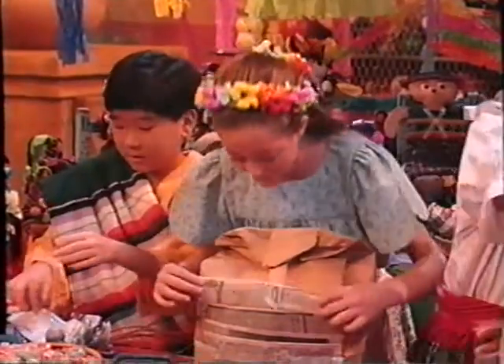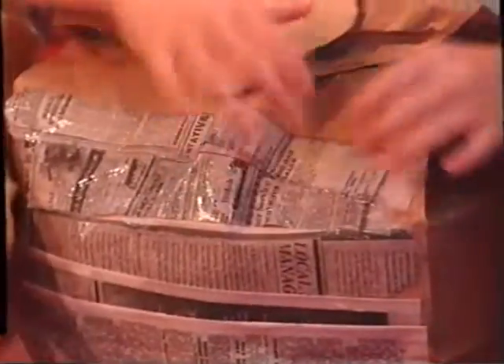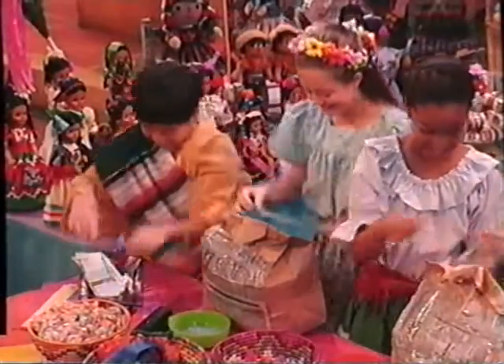Then we cover the bag with the strips of paper. The wet starch acts just like glue.